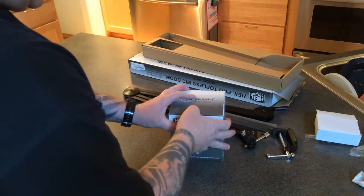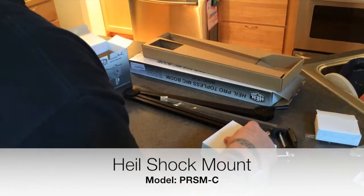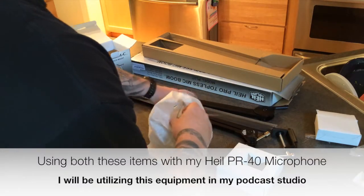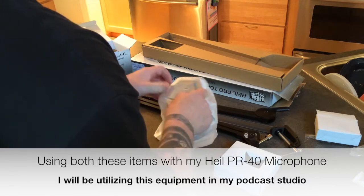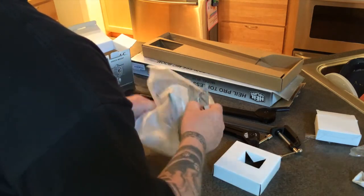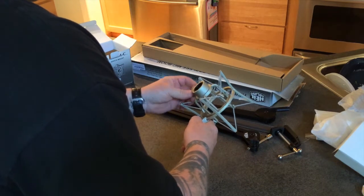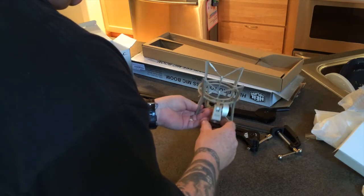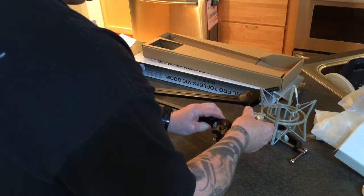That is the Heil pro topless mic boom and the shock mount for the Heil PR40. This is a nice, sturdy boom arm — the clamp is really nice and should be pretty high quality. The shock mount is in champagne color, feels very high quality. I had some cheaper knockoff ones before, but this is specifically made for the Heil PR40. We'll get in the office and mount it up on the boom arm.